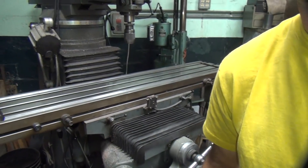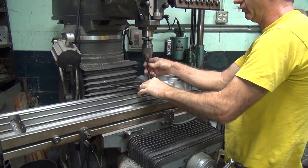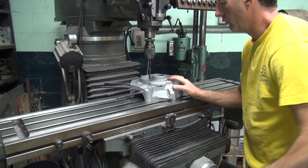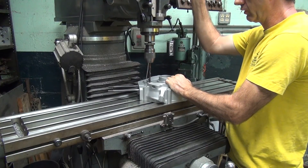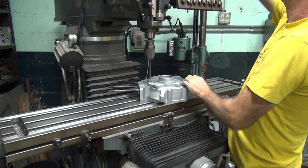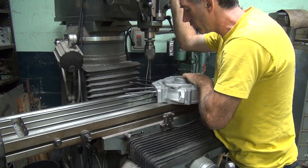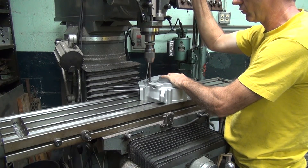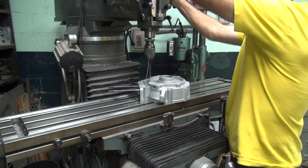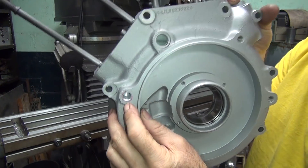Go over here and drill it. Let's see if we can hurt ourselves. How fast are we going? We're way fast — maybe we should slow that down a little bit. There we go. If you go too deep and hit the oil, you get a problem. So when you feel it hitting the bottom of the hole, don't keep drilling. Stop.